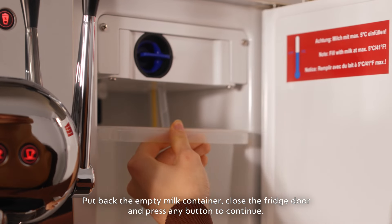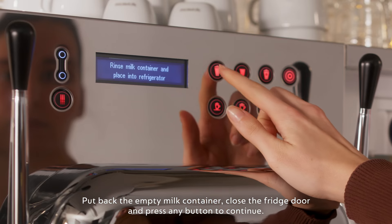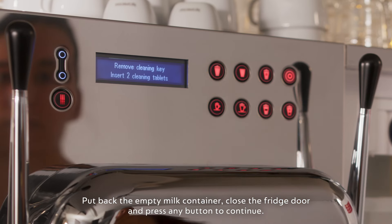Put back the empty milk container. Close the fridge door and press any button to continue.